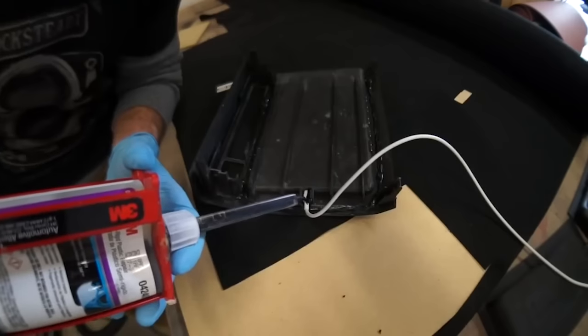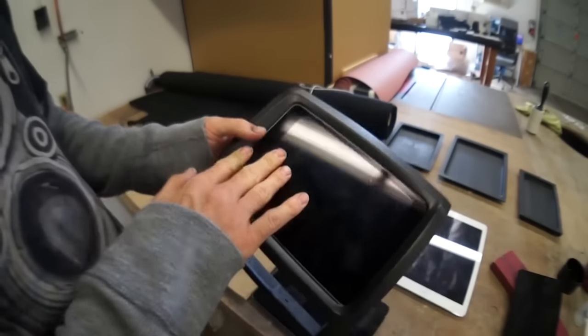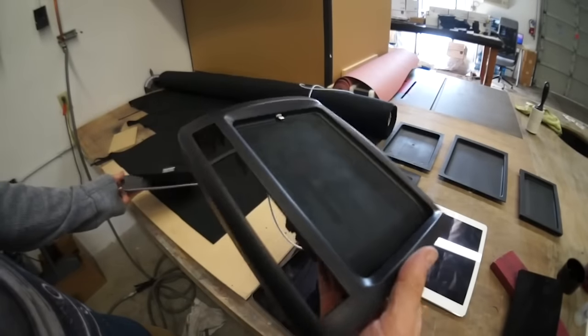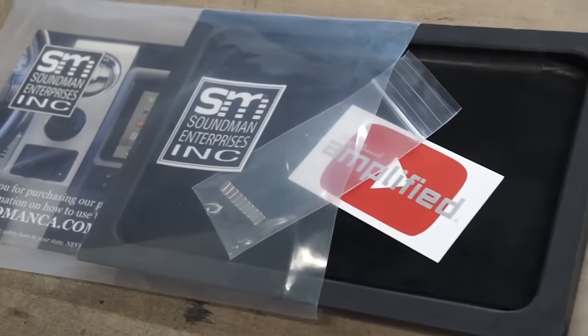Once you're sure your kit is assembled correctly, add some epoxy to the dock connector — you really want that to be glued in strong. This is a really strong dock designed specifically for automotive use.